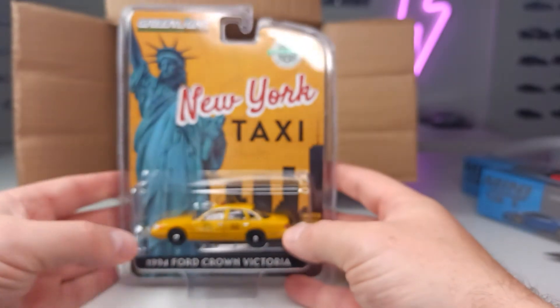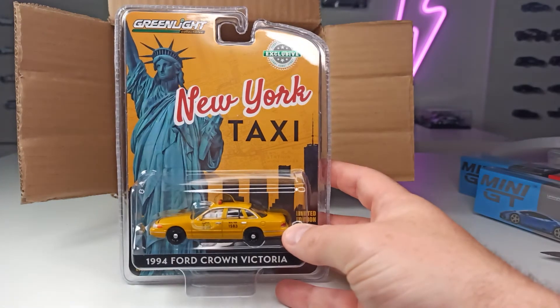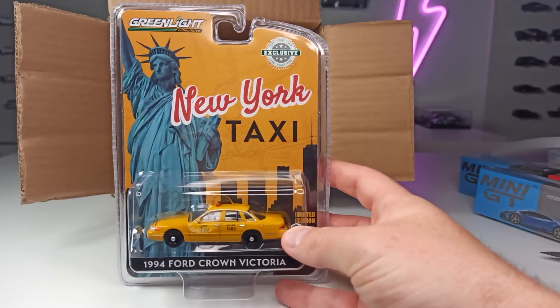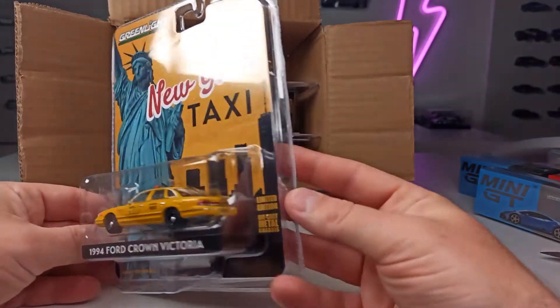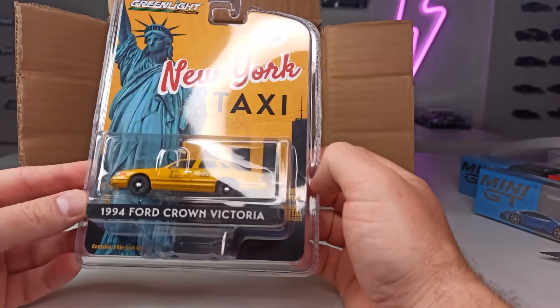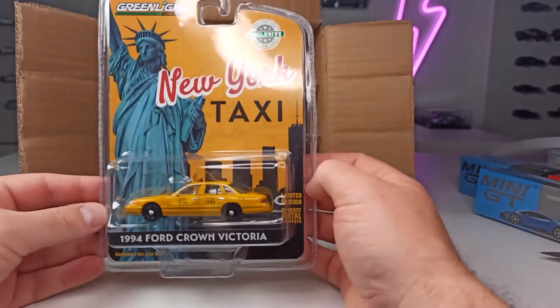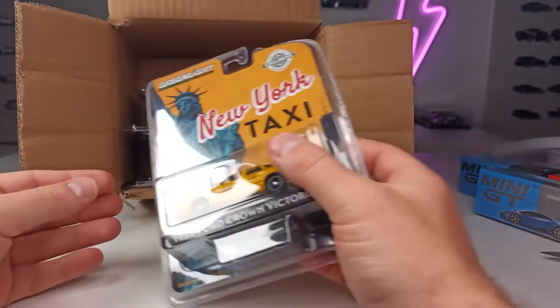This looks really cool. I think this will stay in its packaging — what a beauty, this is a piece of art in my opinion. Really, really nice: the 1994 Ford Crown Victoria, a hobby exclusive from Greenlight. Really cool.